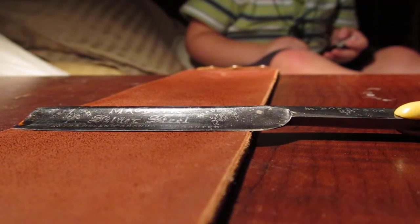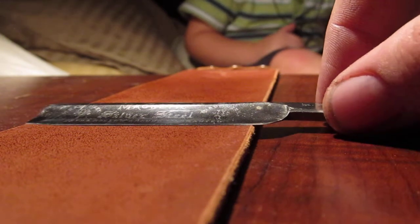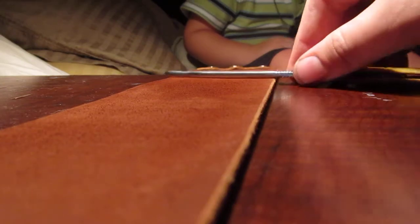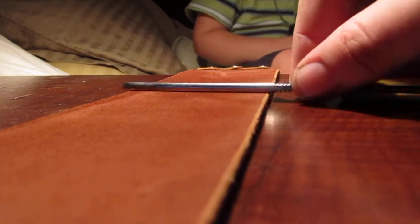Just keep it the way it lies right now — that's the way it's going to remain. No pressure or anything, just kind of glide it along the strop. A little bit of pressure, keeping it taut — you want to make some contact with the blade to the leather.